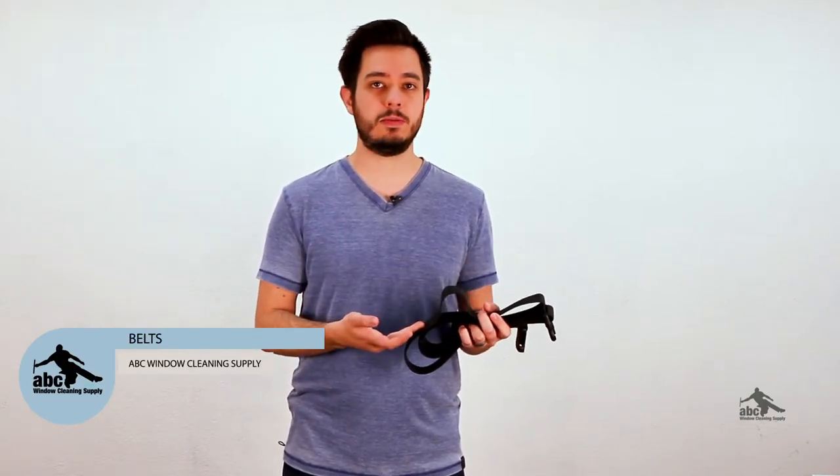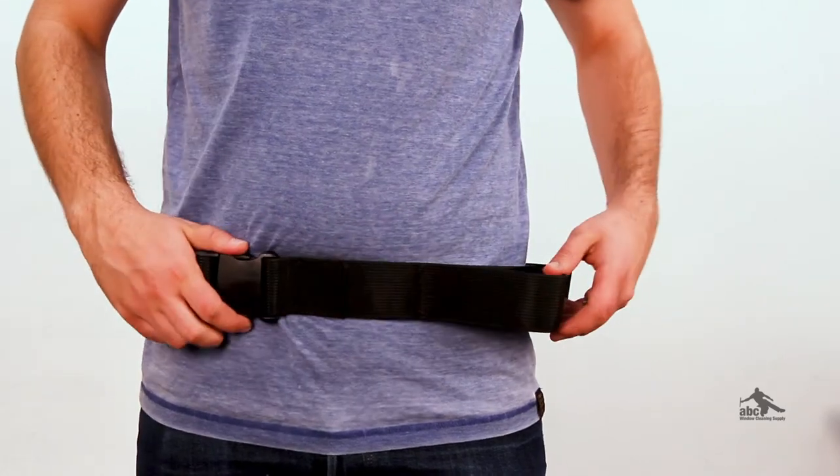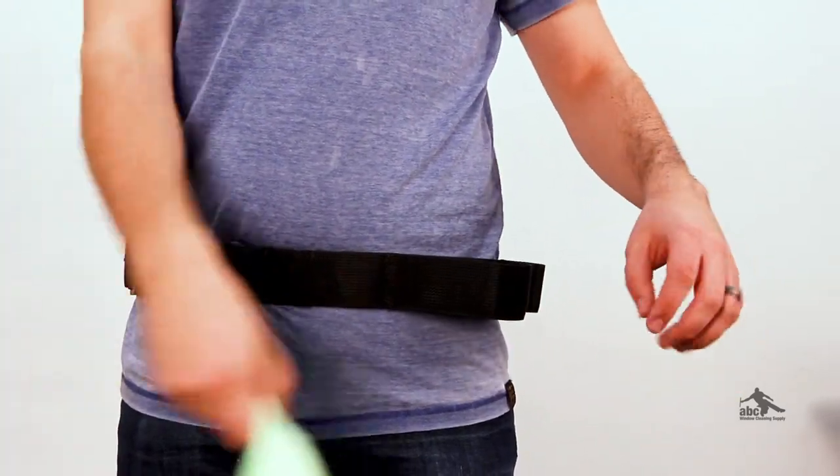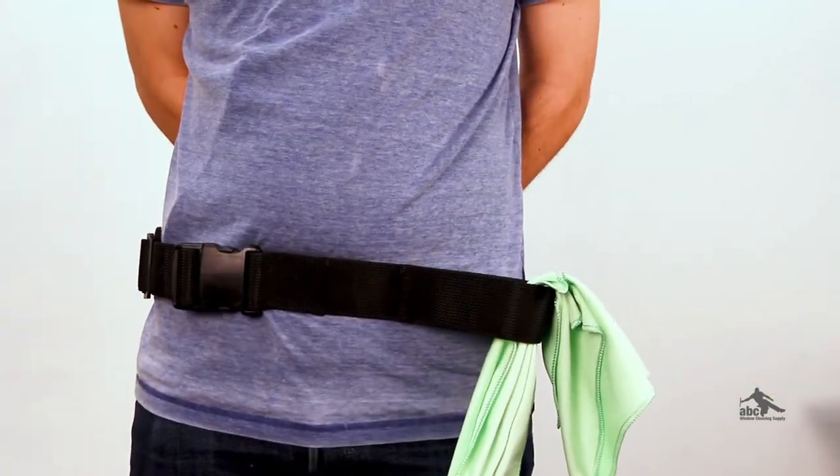Now, of course, the first component you'll need is going to be a belt to put your holsters onto. The window cleaning belts that we have are meant to be worn over your existing clothing, so they aren't replacing your regular belt. You'll get an adjustable belt, normally made out of nylon, and it will sometimes have loops already attached to it, and those loops can be used for squeegees, towels, or whatever else you have. You'll adjust this to your waist size and then add holsters on top of it.